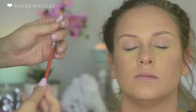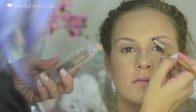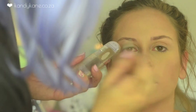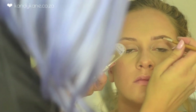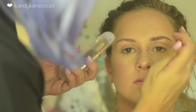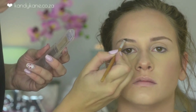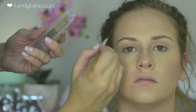I'm moving on to doing her brows — nothing fancy, just combing them out and filling them in with a little Essence Brow Bar Powder. After doing the brows I set it with a brow gel, which keeps the hairs in place for the whole day in the shape you've put the eyebrows.